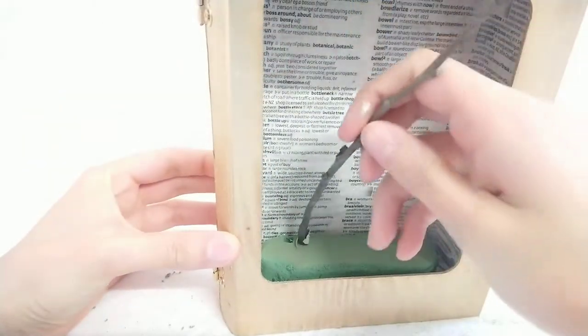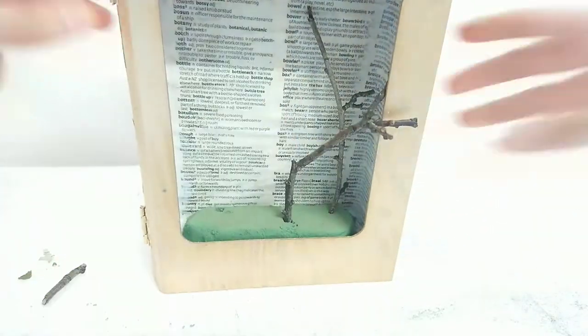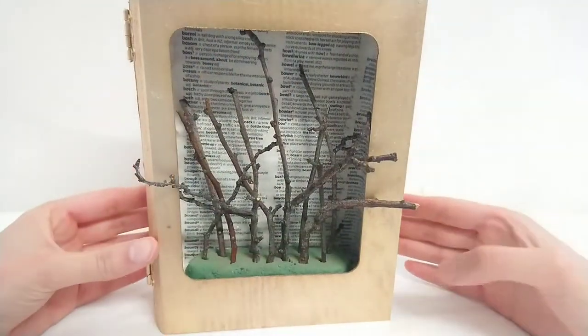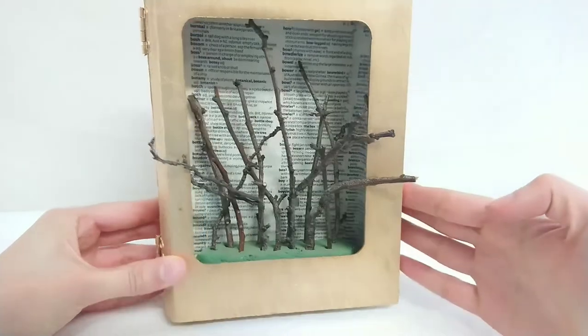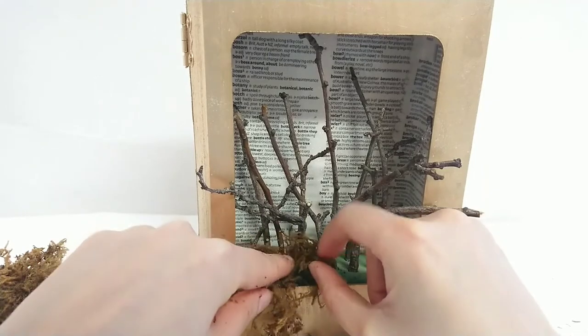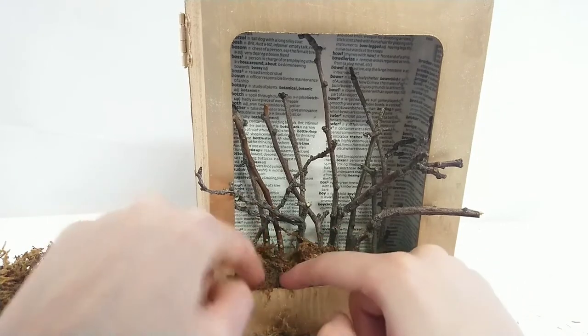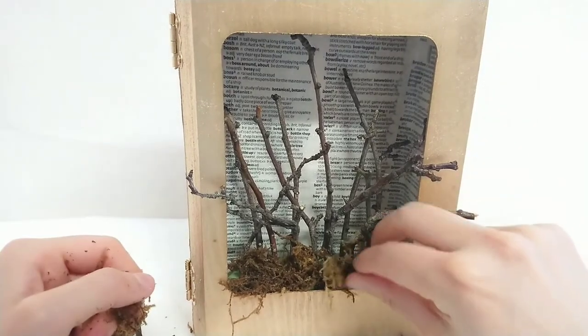Now we're going to start building up the inside. I'm taking some twigs from the garden and this is going to be your main structure. Once you've finished poking in your little twigs into the foam block, I'm going to try and cover the whole foam brick. You can have some twigs coming out — I think that's quite a nice look, makes it look a little bit more wild and natural.